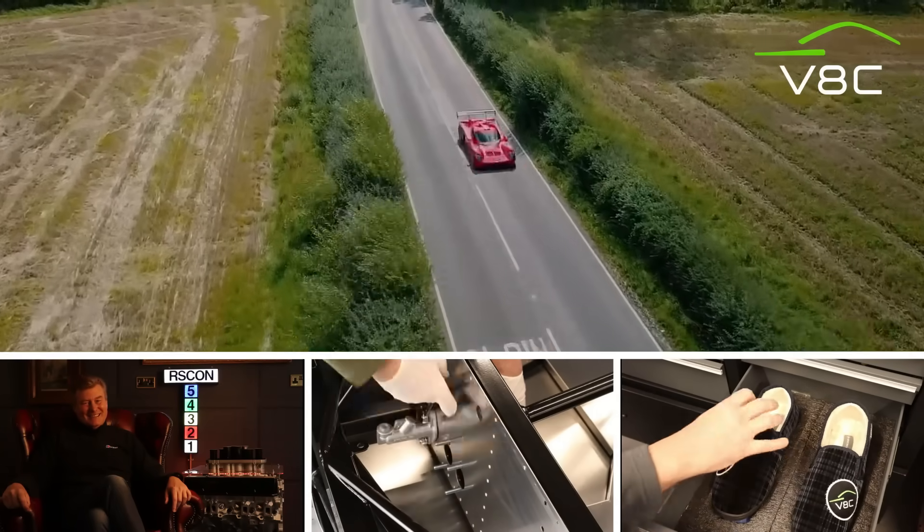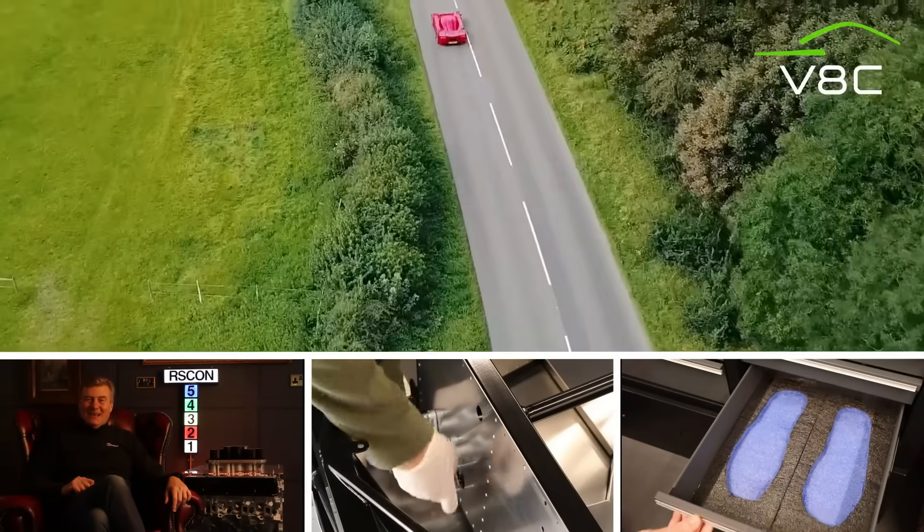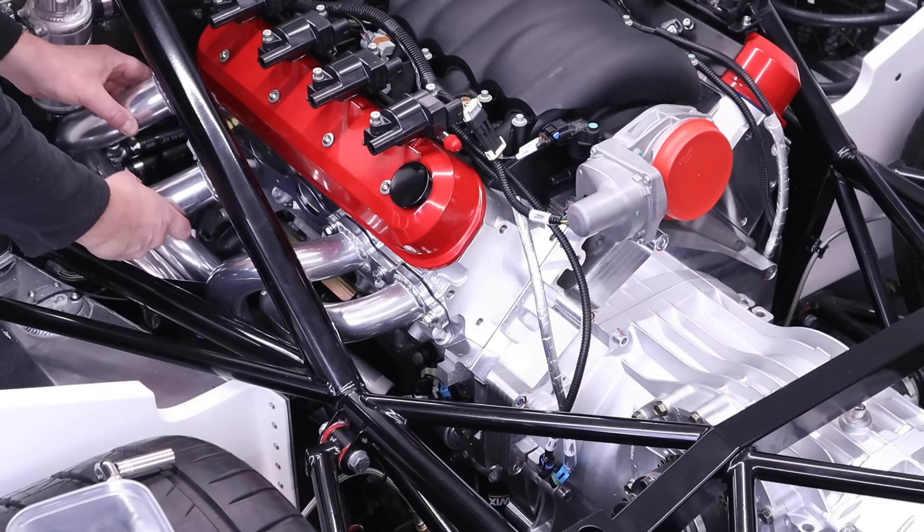Welcome back to VA Creative and part 55 of the Ultima RS build. On this episode we're going to be fitting the high performance exhaust system. Welcome back to the Dean Den and another all day pass. On this episode we're going to be in the engine bay of the RS again to do a pre-fit of the high performance exhaust system, so we can complete all the routing of the wiring and hoses to make sure nothing is near any headers. So let's go over and look at that amazing exhaust system.